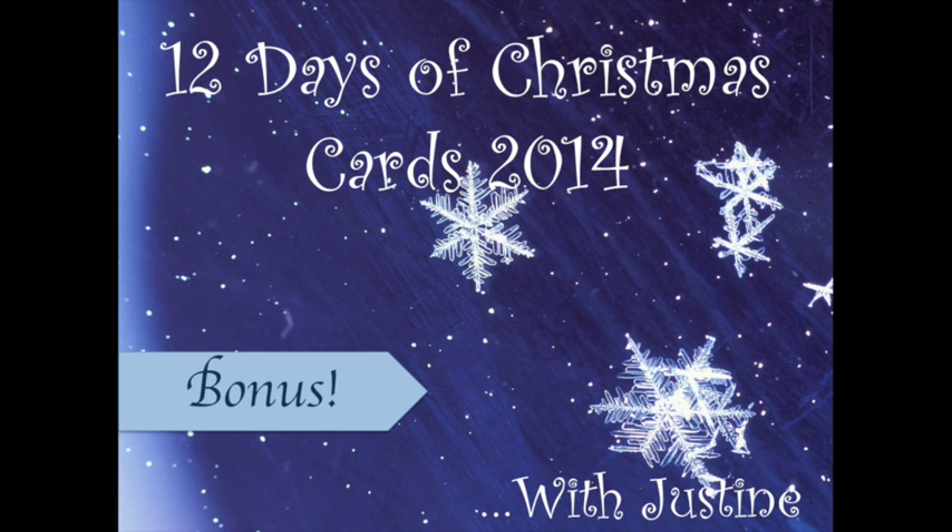Hi there and welcome to the 12 Days of Christmas 2014 with Justine. Today is a bonus video and I hope you really enjoy it.